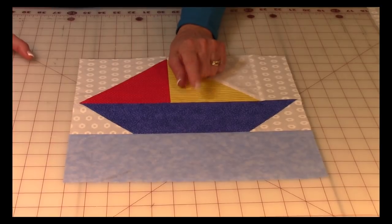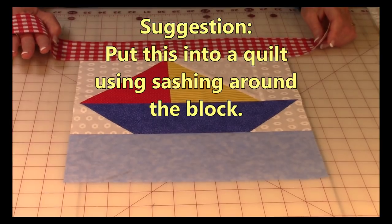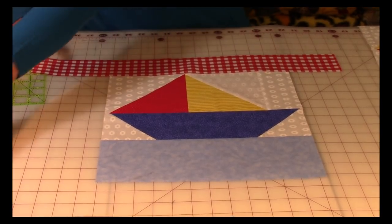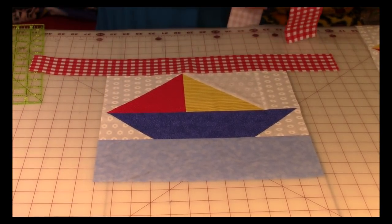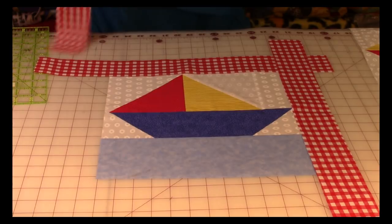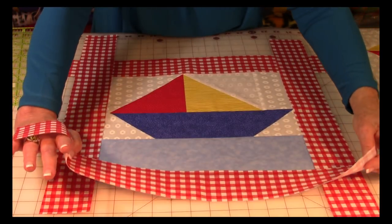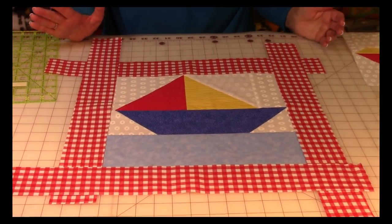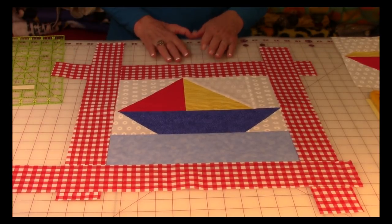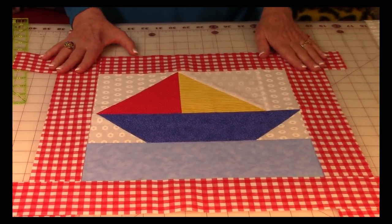I think this block is perfect for a children's quilt. If you want to make this into a quilt, it would be a great idea to put sashing on it. Sashing helps make the blocks really stand out — it's a frame. If you need instructions on how to put sashing onto a quilt, click on the link in the upper right-hand corner and it will take you through the basic steps to create this simple type of sashing.